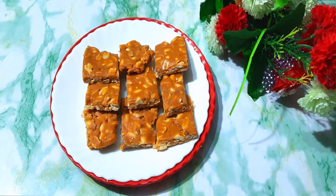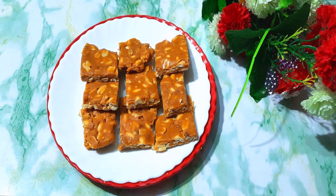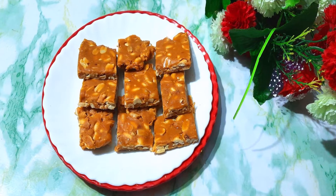Hey guys, welcome to my YouTube channel. I am Shushma Dhasmana and today I have brought to you all of my favorites, especially my favorite gur moofli recipe, which we will prepare very easily at home.